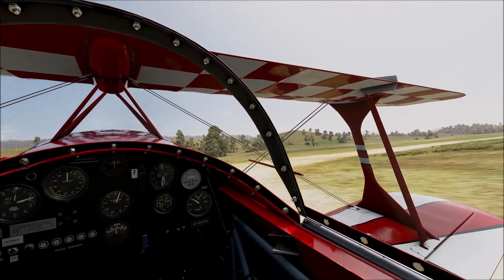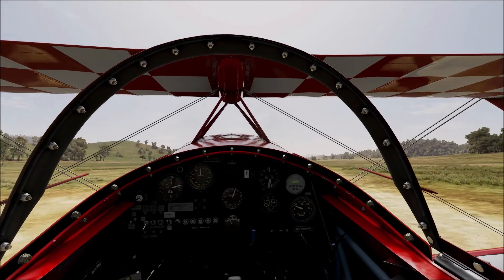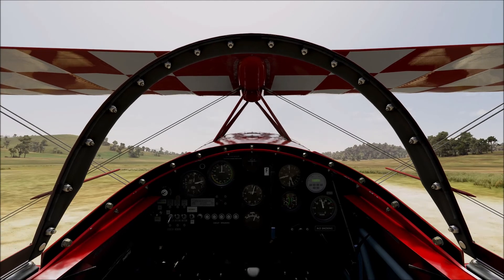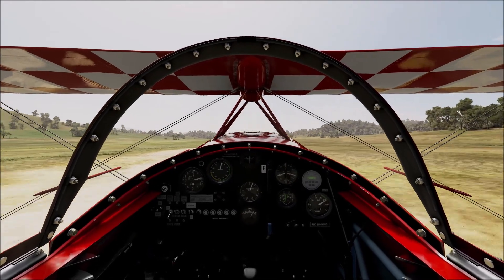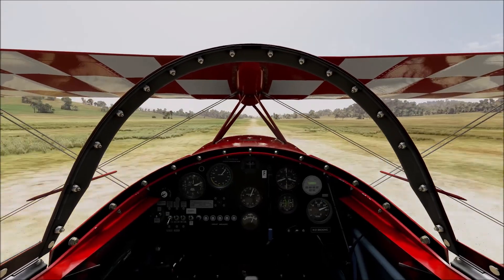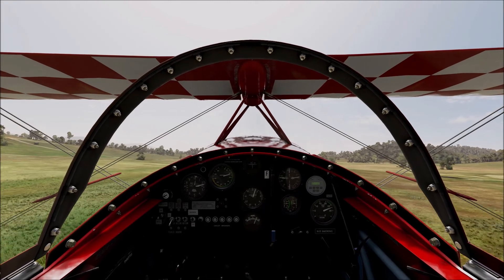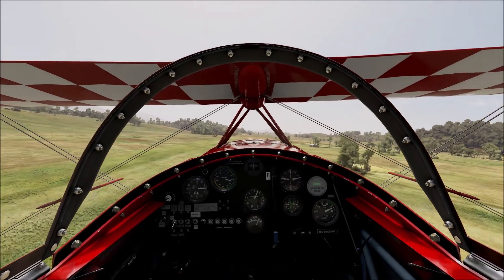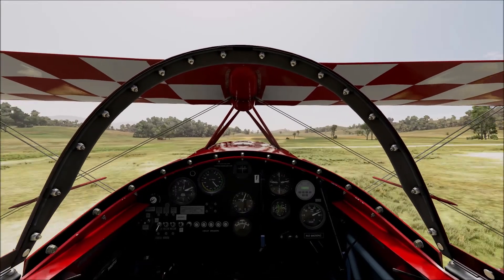Having looked at the Pitts Special in the MSFS aircraft manual for a few weeks now, I thought to myself: time to take it for a spin and see if I can fly this. I've trundled out to a strip in southern New South Wales near Michaelago, and this is my first flight in this particular plane. Interesting to see how well I handle it.